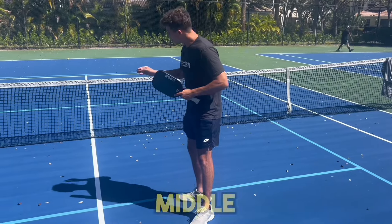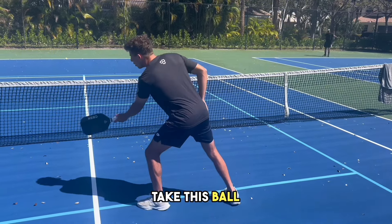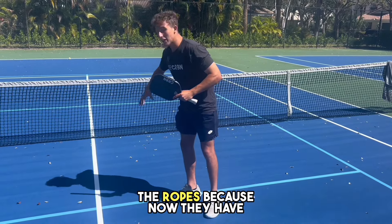When your opponent hits middle dinks, it's usually a defensive shot. So if you're able to take this ball and create offense out wide, it really will put your opponents on the ropes because now they have no safe zone.